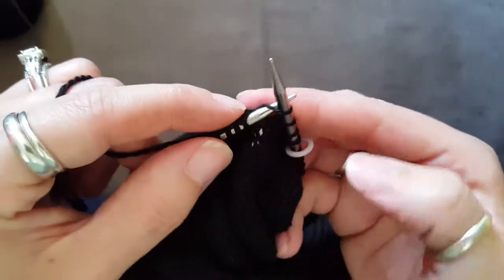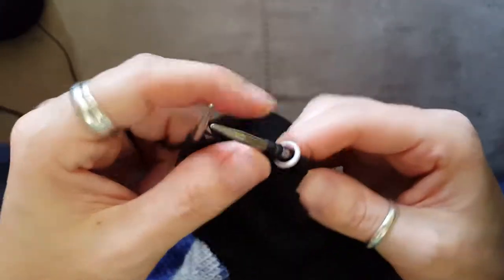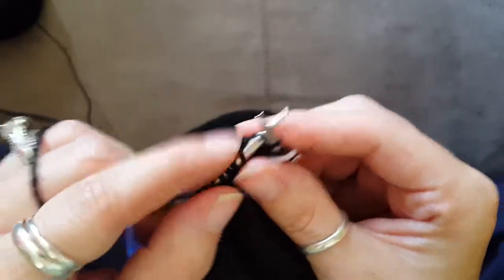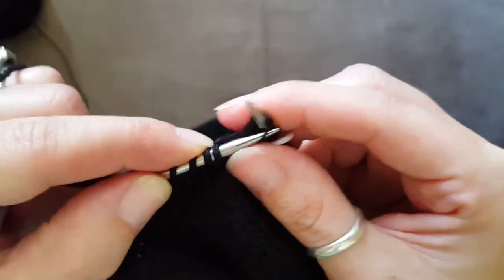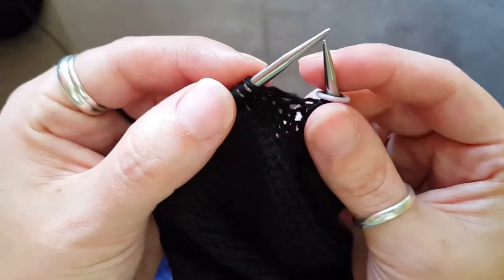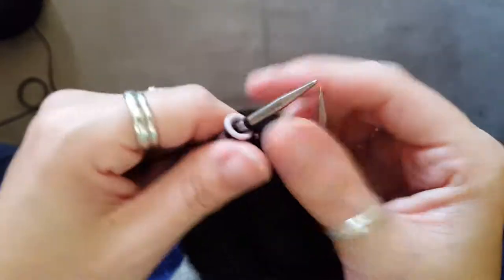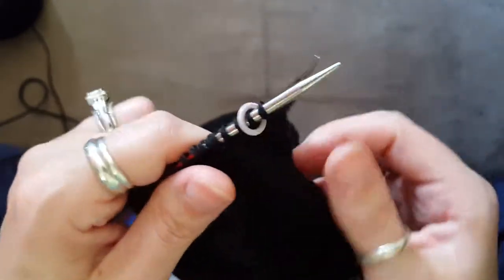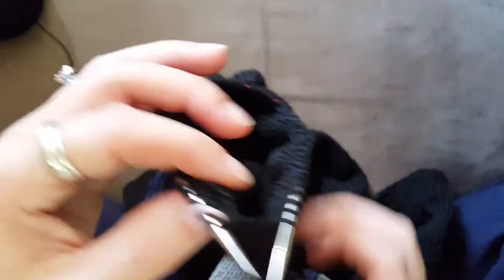I follow the written instructions. The only thing I switch are my rights and my lefts — when it says right, it's left, and when it says left, it's right. So: slip, slip, through the back loop — that's how I do it. And back to the beginning of the round. I always do one before, one after my round marker so I don't lose my stitch marker. Then I just twist the whole sleeve back to the beginning and knit around again, instead of flipping the whole sweater. Socks you don't have to worry about that so much, because they're just tiny little tubes.